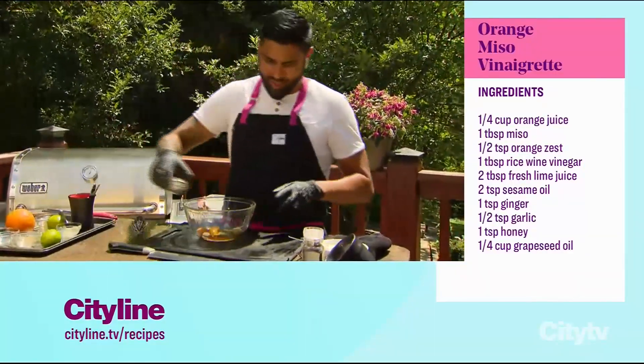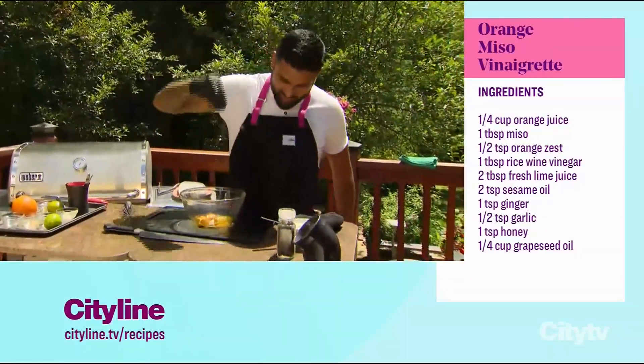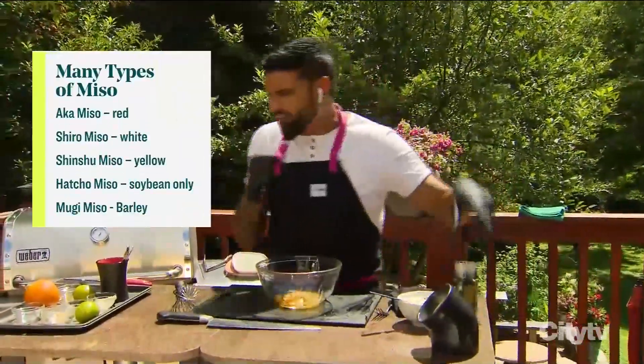We're going to add in some oil. We're going to add in some rice wine vinegar. Lots of ingredients. I say it all the time — you season everything. Good amount of salt. Let's get some black pepper in there as well. Good amount of black pepper. We want flavor.